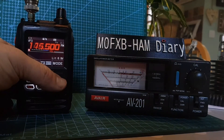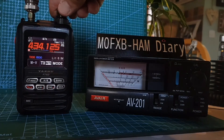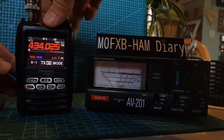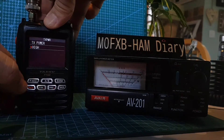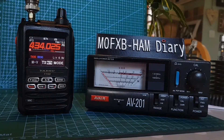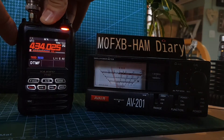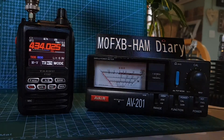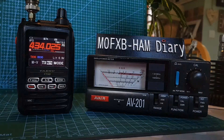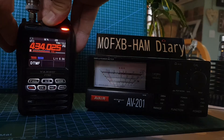Let's go to 70 centimetres. Move away from that frequency. Let's check the power. These are lovely radios — if you really want a digital radio, I recommend this because it's very well priced. M0FXB calling. There you are — that worked fine. Let's flick it to power. M0FXB calling — there you go. Quite happy with that.